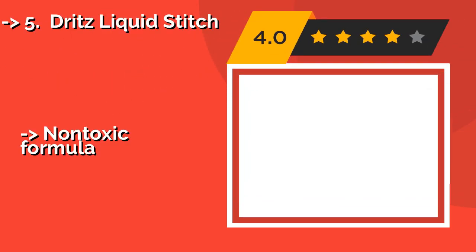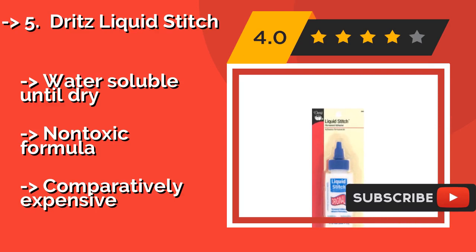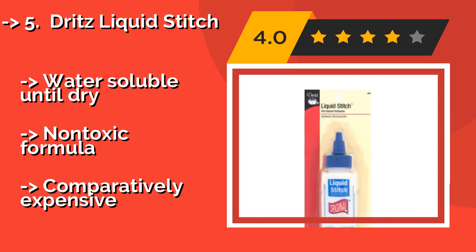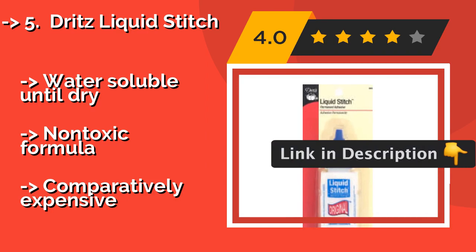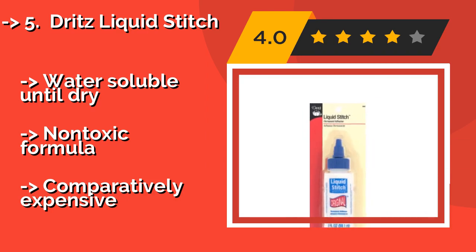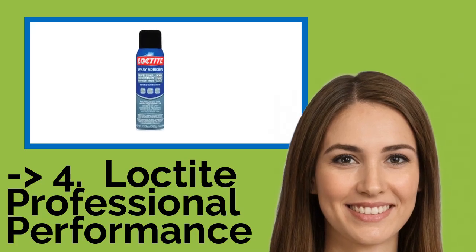Dritz Liquid Stitch, about $8, is made for use with hems, patches, and zippers. It will adhere strongly to your garments, including when in the washing machine and dryer. It's also useful for crafts in which delicate embellishments are added, thanks to its permanent nature. The formula is water-soluble until dry and non-toxic, but comparatively expensive.